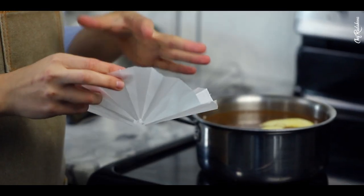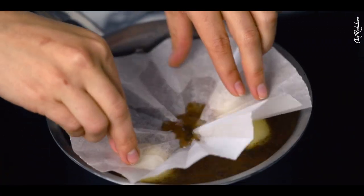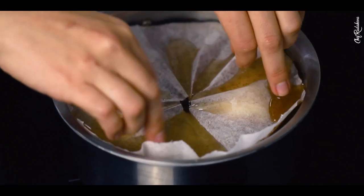It's also a good idea to put a cartouche on top of your pears so they don't get oxidized and are poached evenly. Make sure to turn them around from time to time, and once fully cooked, switch off the heat and let the pears cool down inside the syrup.